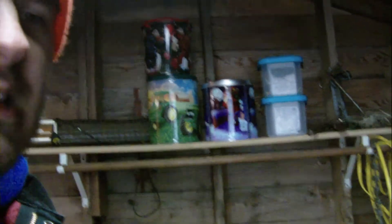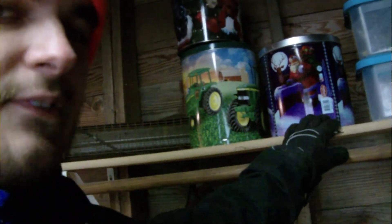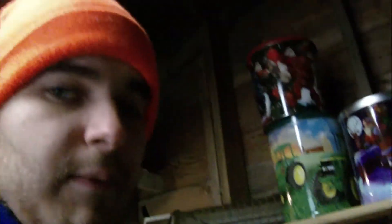Justin, you were asking about those storage bins. I've got bolts and nuts and stuff in them — this one has the new bolts and nuts, this one has the old ones, and that one up there is empty. These ones have washers and this one has screws of all kinds. That's what's in all that stuff, Justin. That empty one, we'll be putting something in it soon I'm sure.